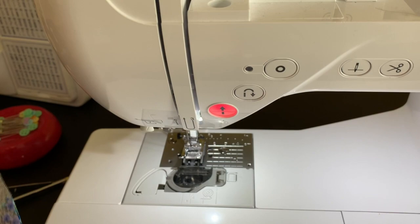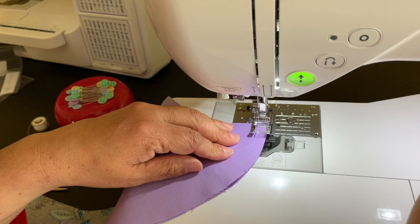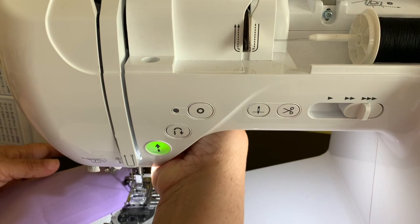Now same thing for the other one. I'm going to go a little faster because I already showed you. I do the same thing — the way I measure it, put it in, and I'm just going to put the speed a little faster. Just like butter. There you go. Then I backstitch. Now we're going to go to the cutting table.